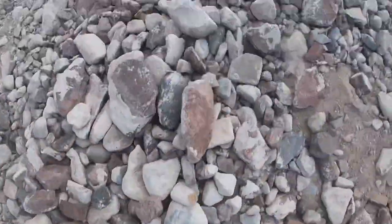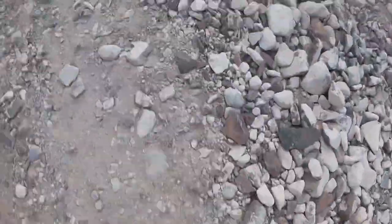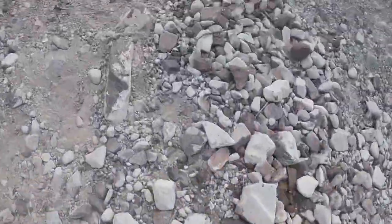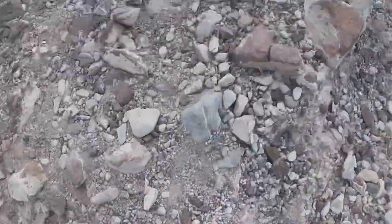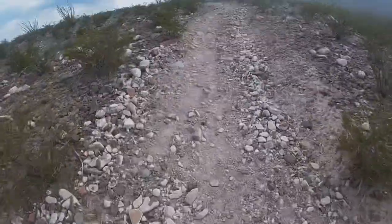As you can see here, the trails are really rocky and technical. And then they get steeper up in the Franklins. We're just kind of still out at the base of the Franklins.